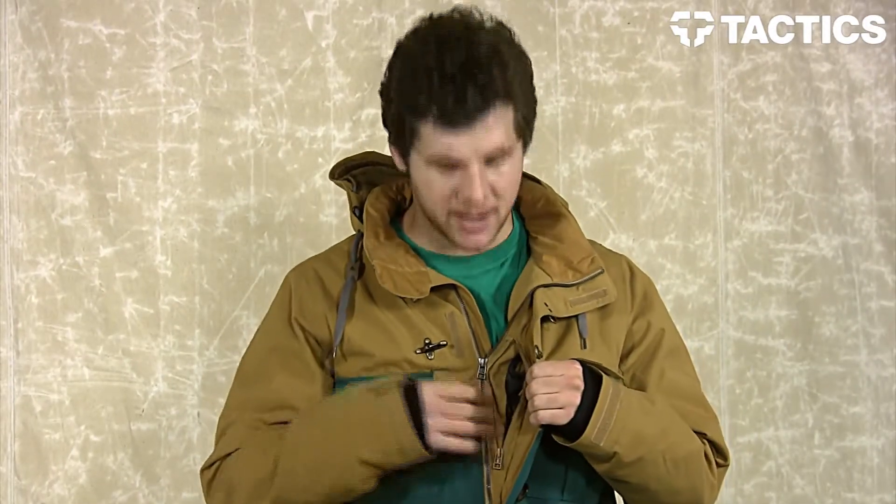Right here you have a zippered left chest pocket featuring an MP3 audio sleeve. Go ahead, throw your iPod in there, run it through the interior of the jacket, and listen to your tunes while riding.